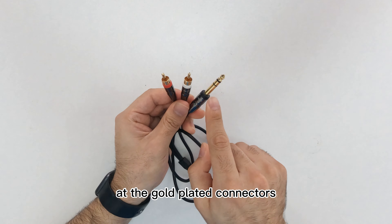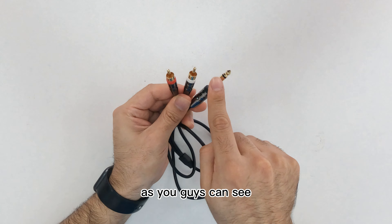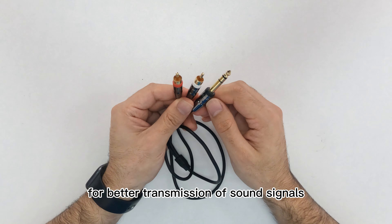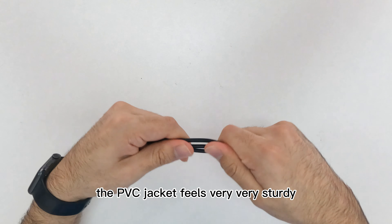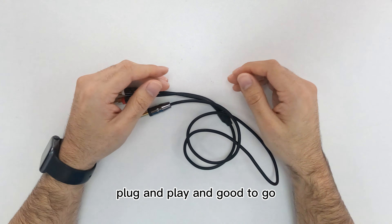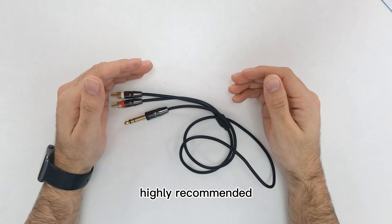Let's take a look at the gold plated connectors. As you can see, they are corrosion resistant for better transmission of sound signals. The PVC jacket feels very sturdy. It's plug and play and good to go — really convenient. Highly recommended.